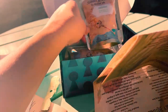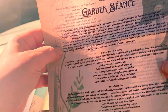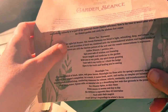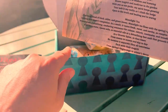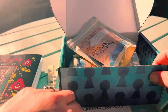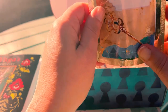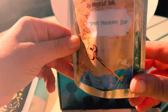Now, what does it say on the paperwork here? So, Harmony Seance Tea. It says the same thing — basically what's on the back of the tea bag is what's here. All right, so we can just go with the next tea. The next tea is white mulberry leaf.